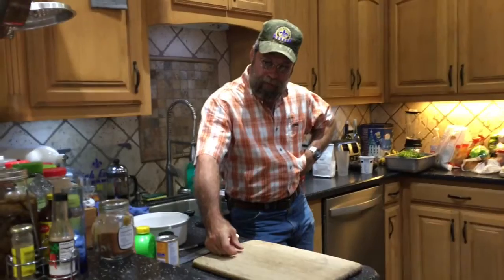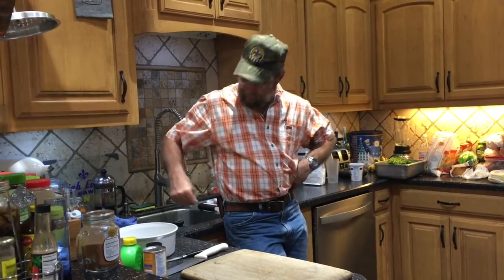Good evening. Tonight I'm doing the fish tacos that I've been talking about so much.